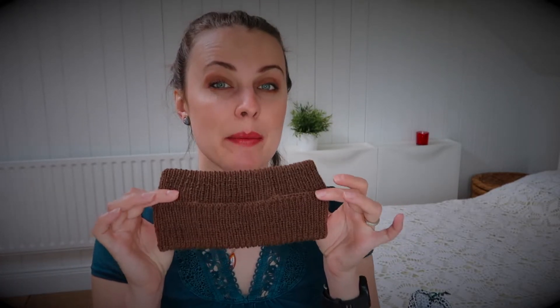Start casting on using the back loop cast-on method — I'm pointing to a tutorial so you know there's one available. It's the easiest cast on and normally it's not used to start a project; it's usually used to add stitches when knitting sweaters. But I like it because at the end we will be picking up those edges — those loops are very visible and create a very stretchy edge, so you don't have to worry about it. This is what we're aiming for.